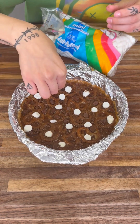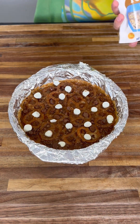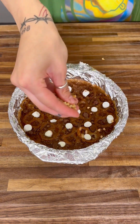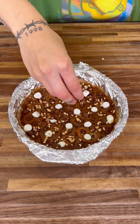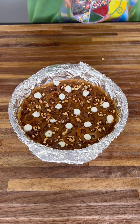Now some nut topping — grab some of this, toss it right on top, and spread it out to make sure it's a nice even amount all over.